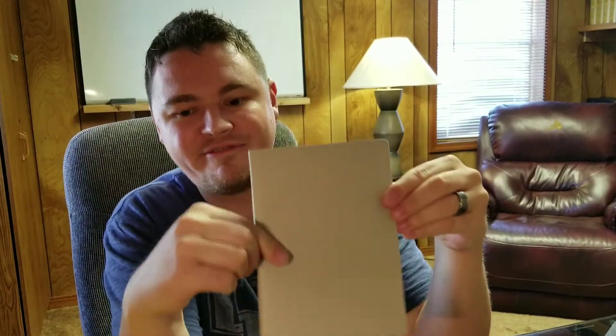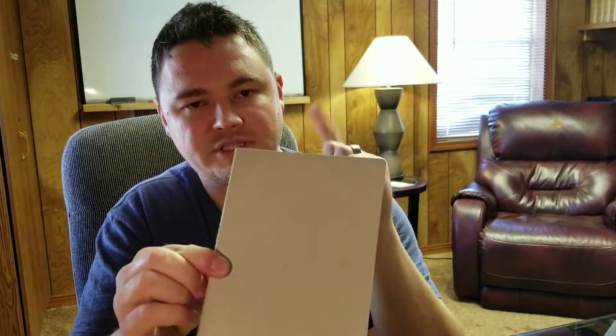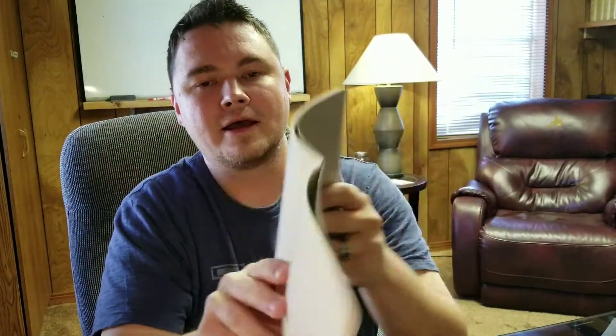This one is a Baron Fig notebook. It's roughly the same size — slightly thicker than the Moleskine Cahier, but the Moleskine is slightly taller. The dimensions are very, very similar but slightly off. This Baron Fig notebook is the best one. Notice the stitching on this one. The paper is nice — the paper is the best. That's why I like this one the most. I write front and back on this paper, so I get more use out of it.